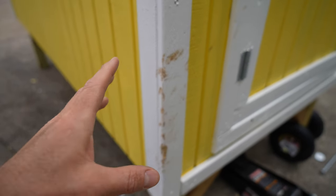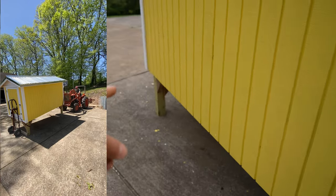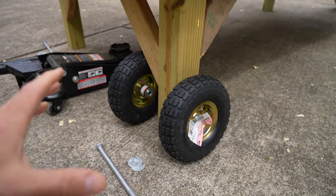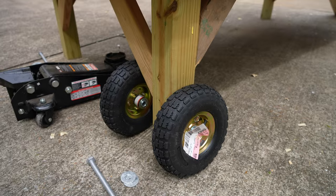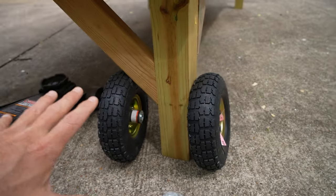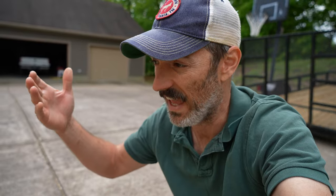Just last week I already attempted to move this thing and it didn't work, and I made some damage. I attempted with chains wrapped around the two legs, lifting it with my tractor, and a dolly with some wood — it just didn't work. I was using one dolly in the center with chains and the thing almost tipped over like three times.